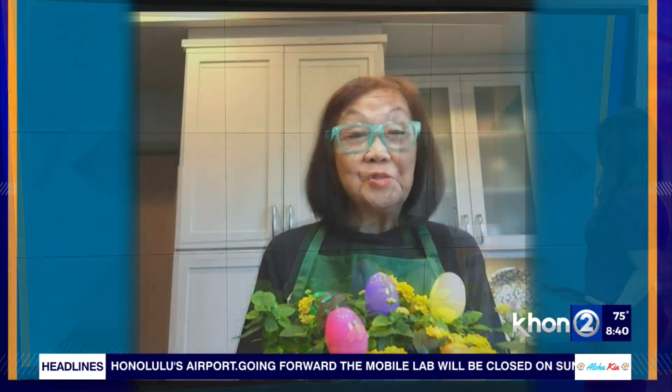I love how spring brings so many colors to play with, so you can create your own Easter arrangement. I'm going to show you two planters that you can use for your Easter table or just use as gifts.